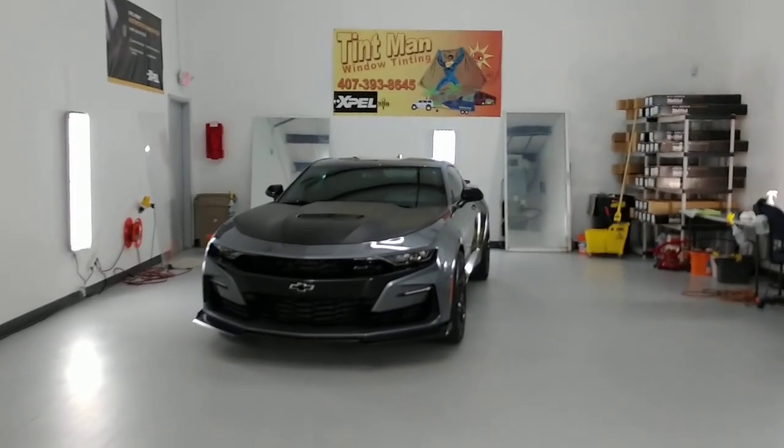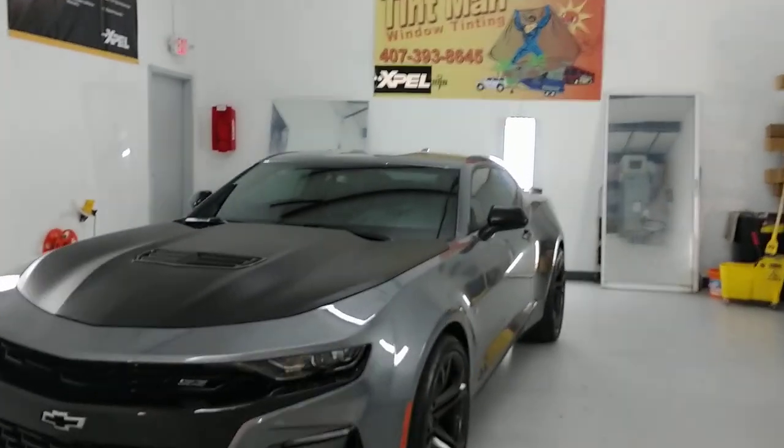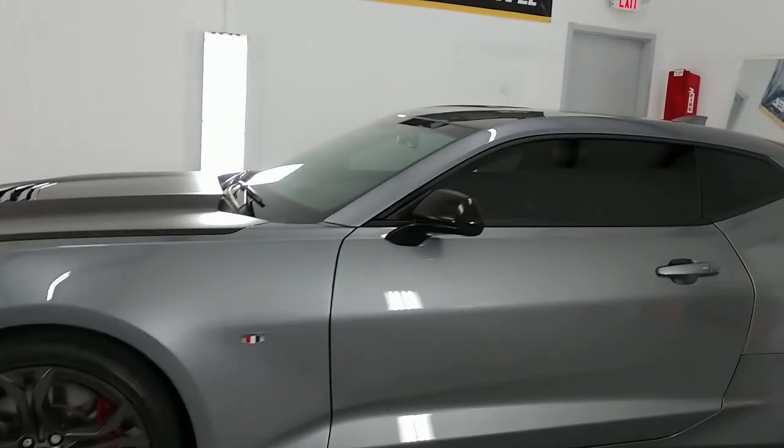Hello, my name is Sean with Tint Man Window Tinting. Here we have a new Camaro SS that we just installed Expel black ceramic 20% window film all the way around.